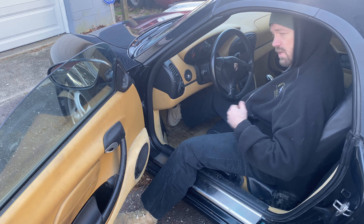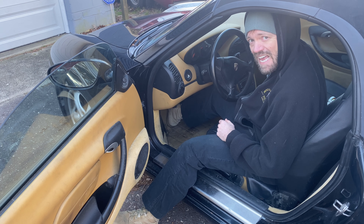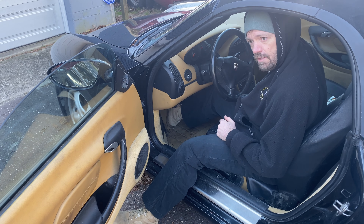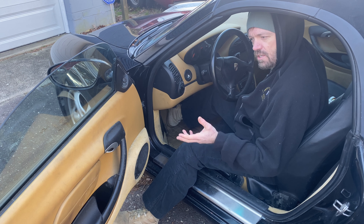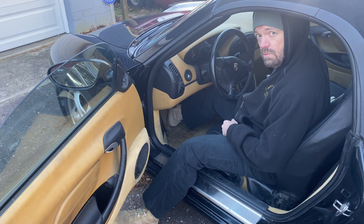Let's bring you in a little closer so I can show you what we're dealing with on the inside, and you can maybe give me some hints and comments down below — change this, don't change that, clean this, get rid of that. Let's just see what's going on.